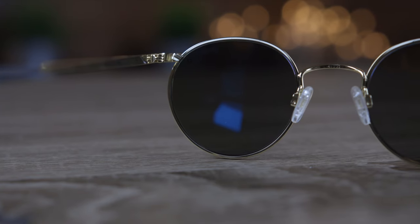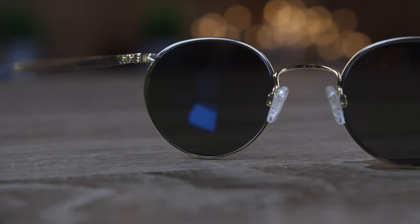These are also polarized and they're going to have a polarized marking here on the inside of the lens, which is going to be there for authentication purposes. As far as comfort goes, these sunglasses are very comfortable for wearing on the face for long periods of time. The cable temple isn't as comfortable as the skull or bayonet temple, but they are very comfortable for extended wear.